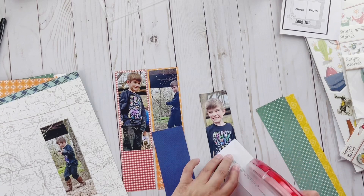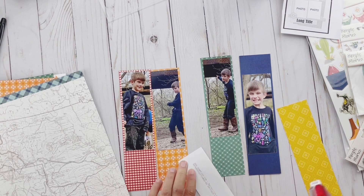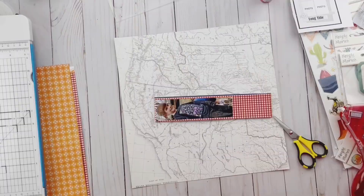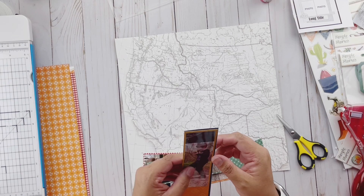Let's dig into this layout. I am very loosely following the sketch — you will see that comes to be true — but I did start with it, so I want that to be obvious. The sketch calls for two pictures, but I wanted to include four. What I did is cut my pictures down into really thin vertical pictures, because the pictures had a lot of space around them, and turning them into four thin vertical ones created a really unique look.